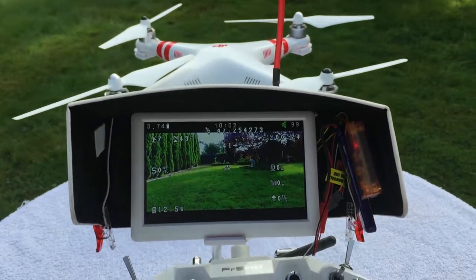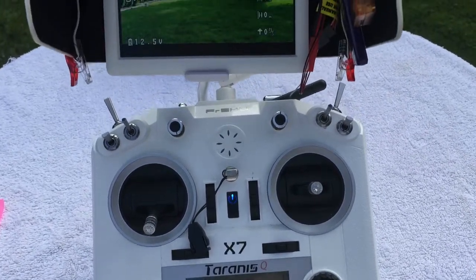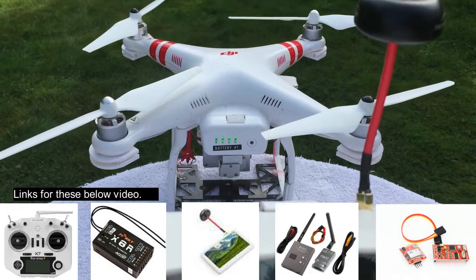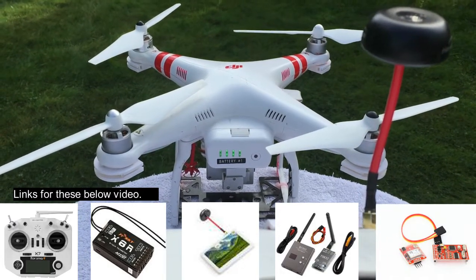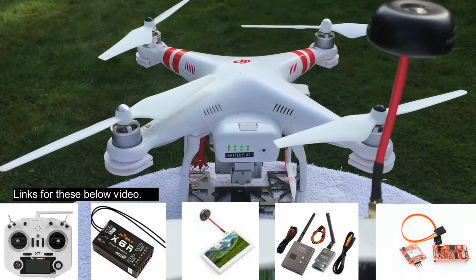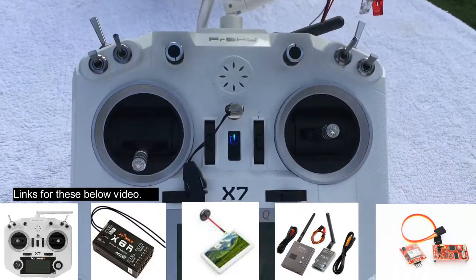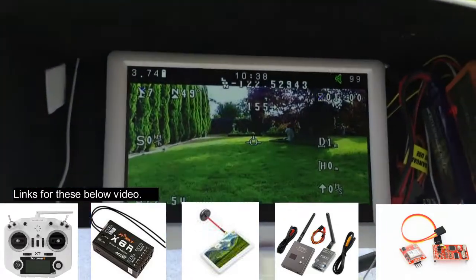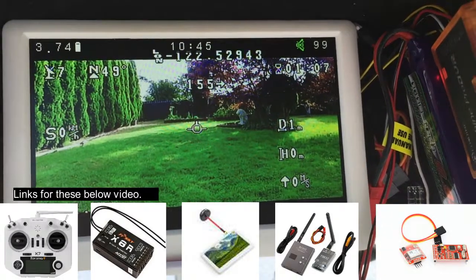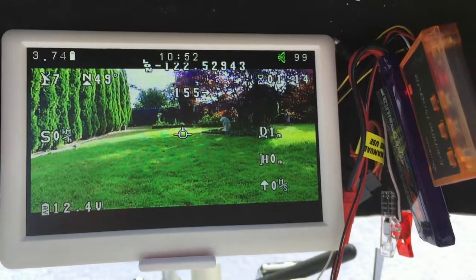Good morning, Stivbo here. What I want to show you is how I set up my Taranis X7 to work with my modified Phantom 2 Vision Plus. The equipment I put in the Phantom is shown below. There are several other videos showing how to connect this equipment into the Phantom — links are below — but this one is basically concerned with how to set up the X7 to get on-screen display along with my OSD of choice. I have several different OSD modules; this one works for me and gives me everything I need.